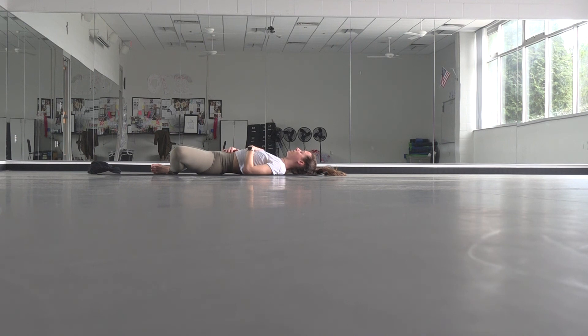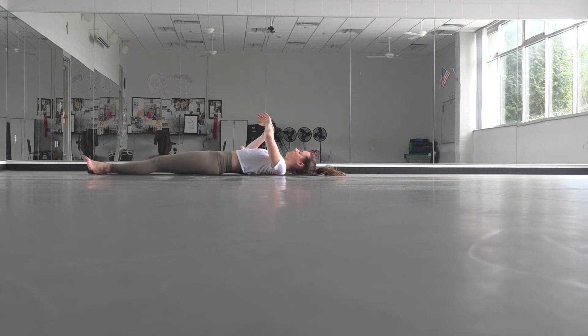If you want to stay here for your savasana, you can, or you can start to find your way towards a different position if that feels right. When you get there, take one more full breath in and a full breath out. Allow yourself to truly, completely rest.